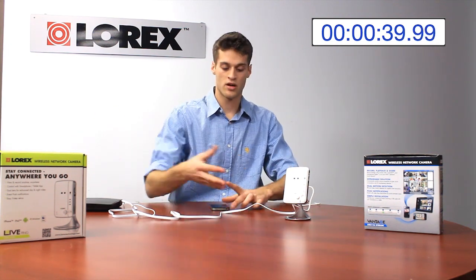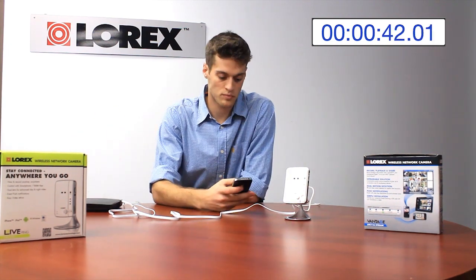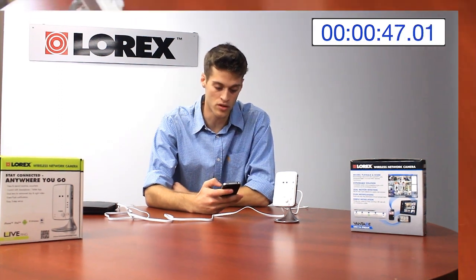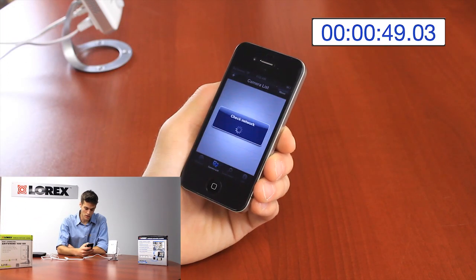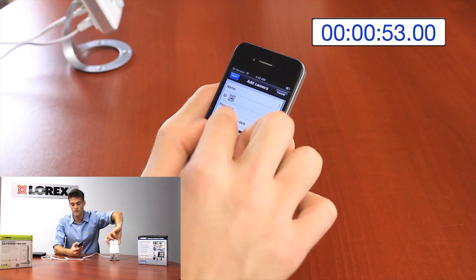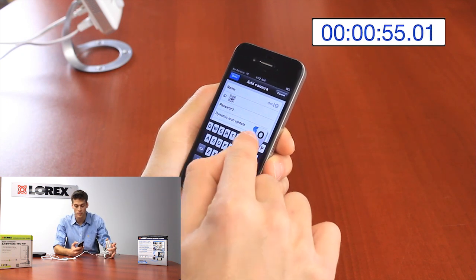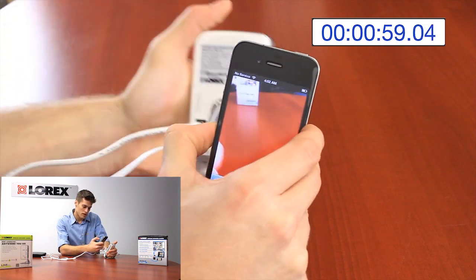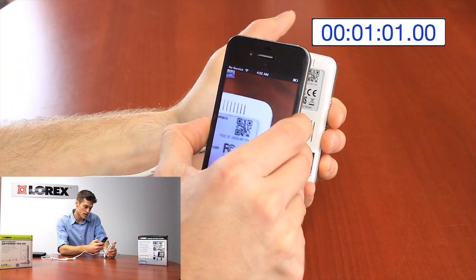Now we know the camera's connected to the internet, let's connect to the camera. So I have my iPhone over here, and now I'm going to open the Lorex Ping app, which I've already downloaded from the iPhone store. Now all I have to do is add this camera to my camera list, so activate the camera. Very simple, because we have a QR code on the back. I'll press the QR code button on the app, get nice and close, and scan that QR code.